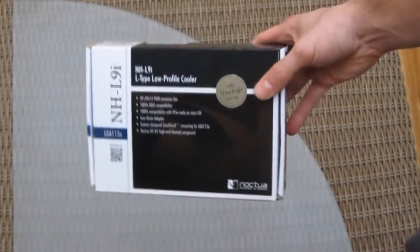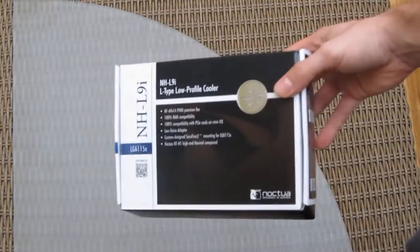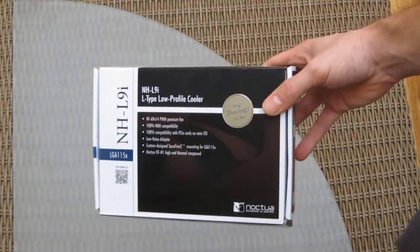Hi guys and welcome back to the Tactic YouTube channel. Today we're gonna take a quick and dirty look at the new Noctua CPU cooler NH-L9i for mini ITX motherboards.